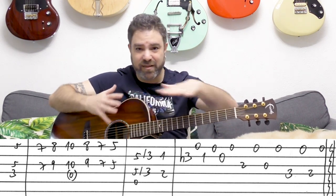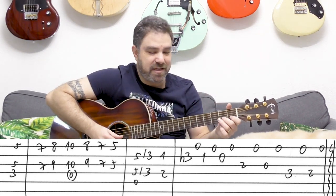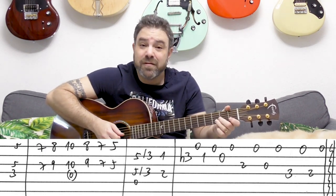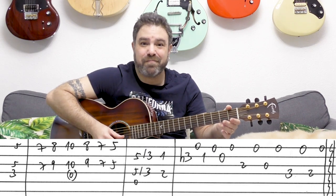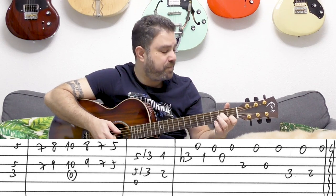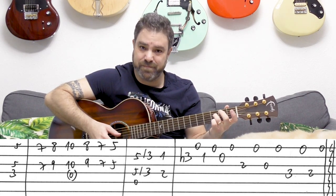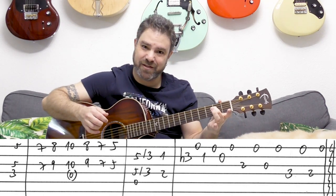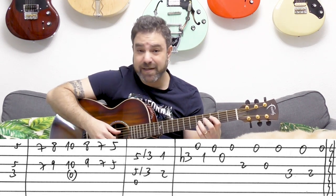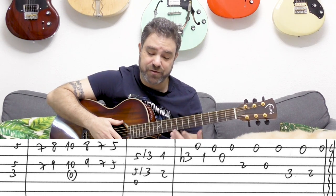You let everything ring — you don't mute the strings. It's not supposed to be sparse. You need to hear everything ringing — it creates the whole sound, the whole atmosphere. Then you can play it again from F, or you can move on to the verse.